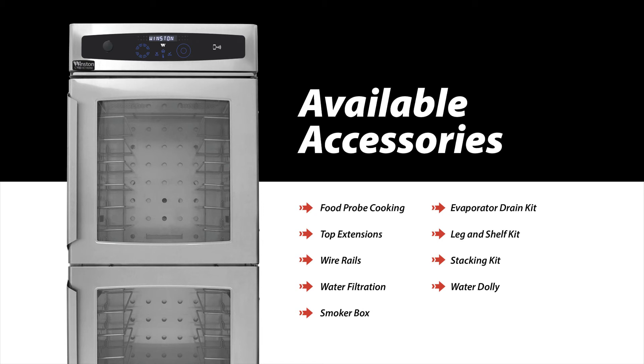Stacked units can use an evaporator drain kit to assist in cleanly draining the top cabinet during cleaning. Installed on half-sized models, leg and shelf kits elevate the cabinet for ease of use and loading, and provide storage for sheet pans and other items.